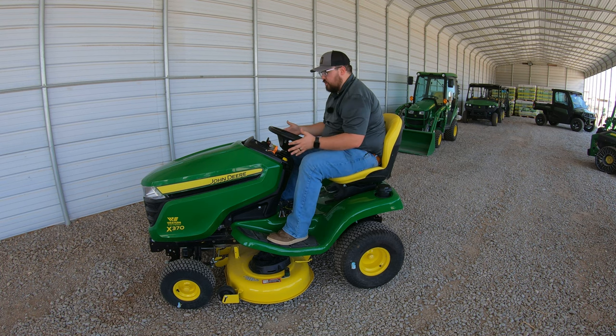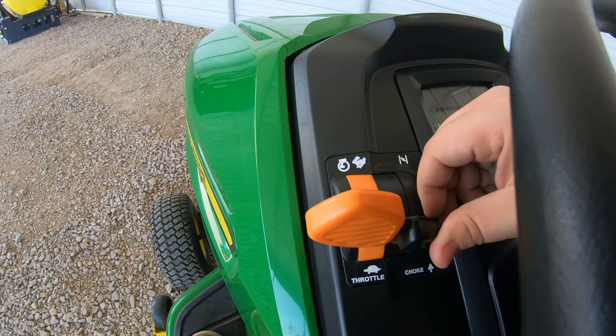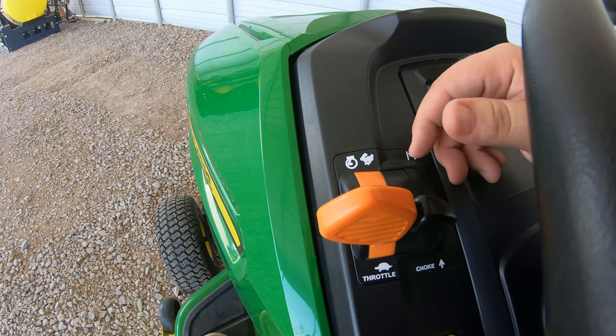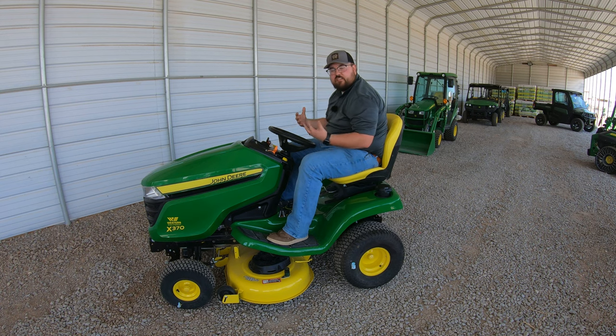Moving up to the dash on the left-hand side, we have our throttle and a spring-assisted choke. If you push it up and let off, the choke comes back down to the rested position — it will not get stuck in choke. Moving down, there's a yellow button. It's not labeled on the dash, but this is our RIO button — Rear Implement Option — which is a safety switch. If you have blades engaged and want to go in reverse, you must push this button first, then go in reverse, and then you can release the button and continue in reverse with the blades still on.